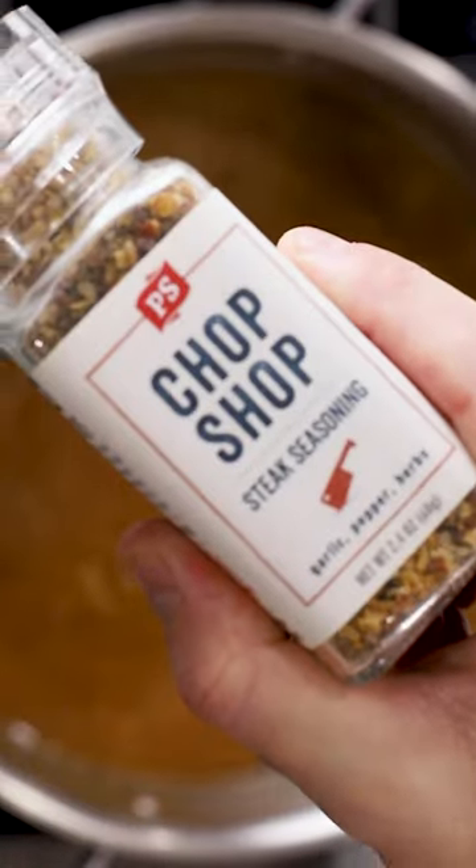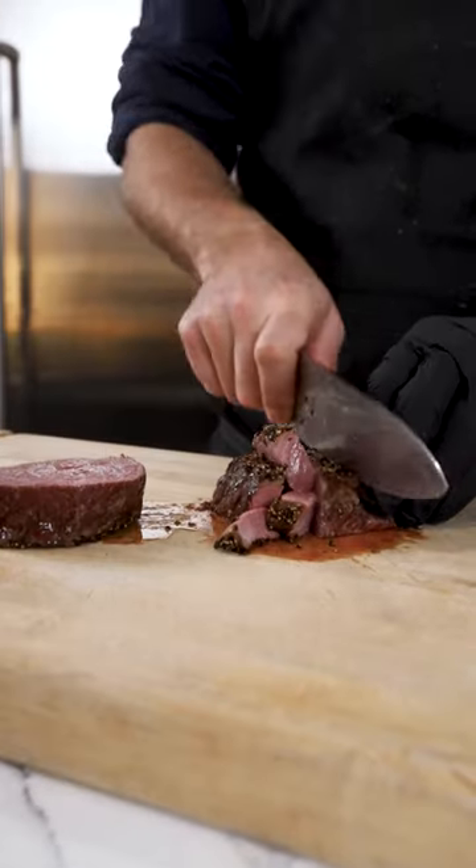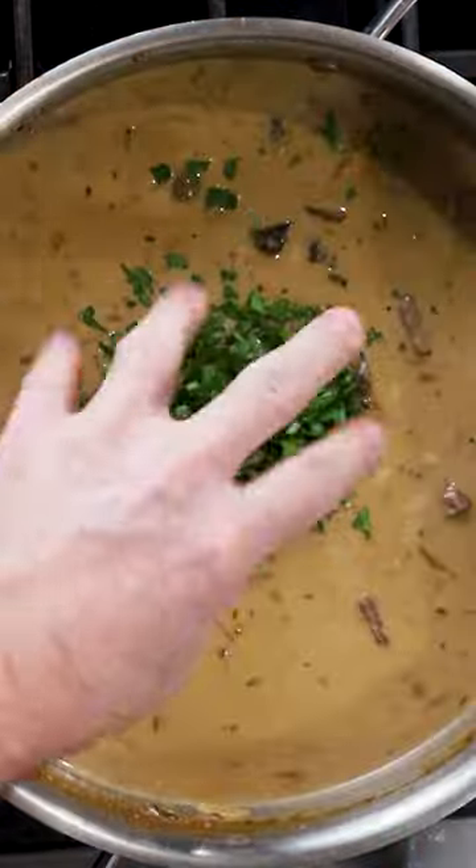Season generously with chop shop before adding your potatoes and simmer until fork tender. Dice up your steak and add to your soup, finishing with a little bit of cream and some parsley.